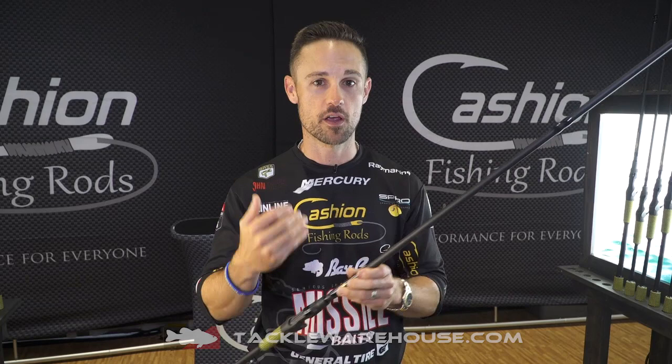Just like all Cashion rods, made in the USA with high quality components — Fuji reel seat, Fuji guides. You've got everything that you need on this rod to throw that big swimbait. Plus the price is going to be right where you need it — it's about in that $220 range. Very reasonable for such a high quality rod, extremely durable.